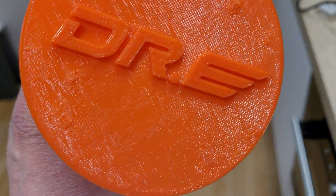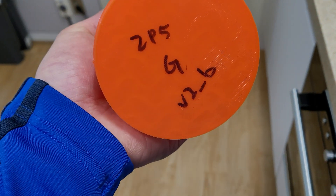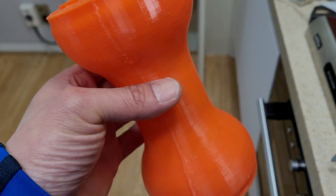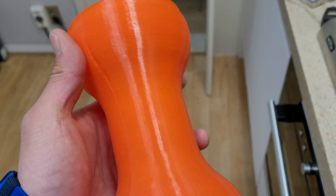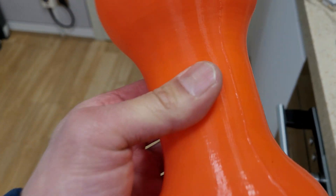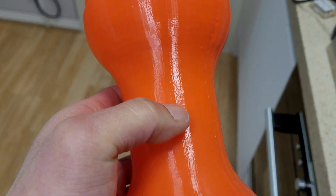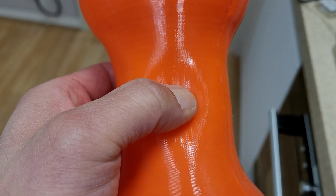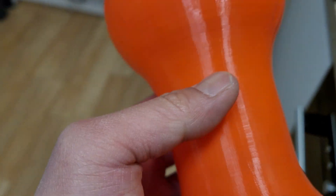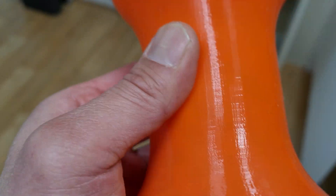One of the definite advantages of printing gyroid pattern — this is gyroid pattern at only 5%. You can sort of see those wavy lines in there. For a flexible object like TPU material, gyroid gives you very uniform pressure. You can see that I'm pressing on it — very uniform. Had I printed this with hexagon at the same infill, you're going to see the actual hexagon marks.